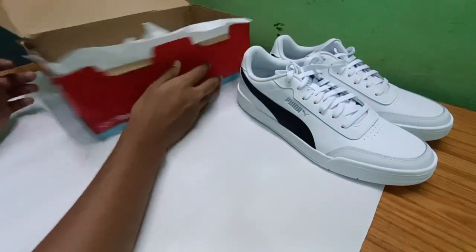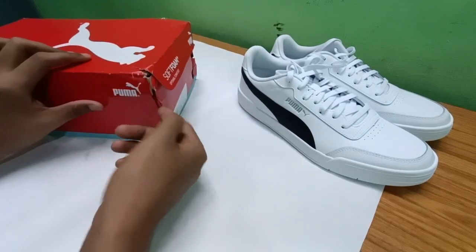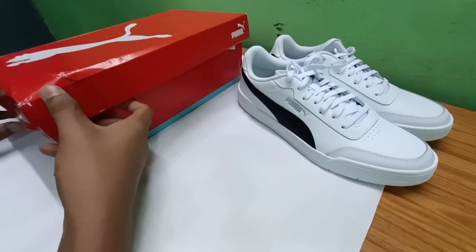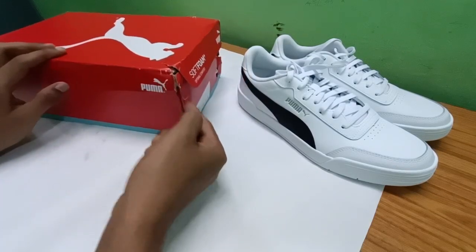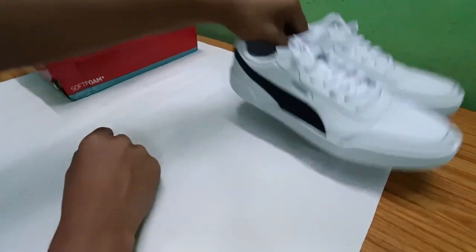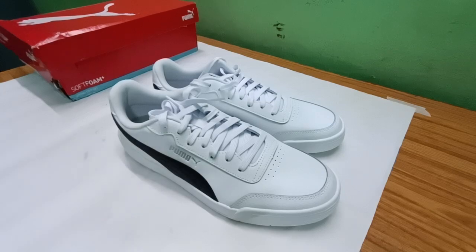Flipkart really needs to improve their delivery service — it personally hurts. I expect at least a decent first impression, and this packaging was definitely not decent. Anyway, I was just studying, got tired, and decided to make this quick unboxing video. I'll upload it shortly.